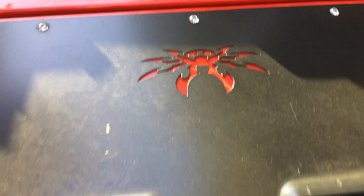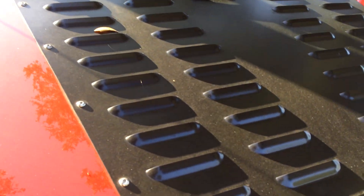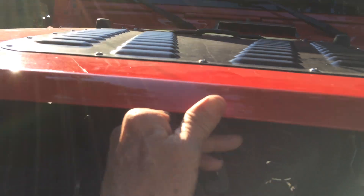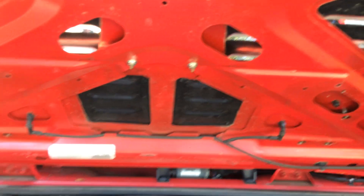Another thing I got to protect the engine bay is this Poison Spider louver. It's not fake, it's real. They had to do special work to get it operational — had to drill, cut, and do all kinds of mounting. I guess I could have done that myself, but they handled it.